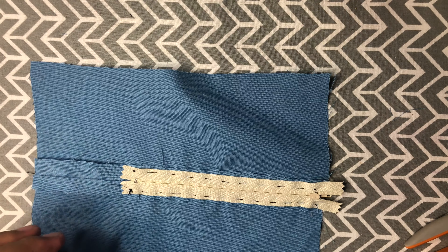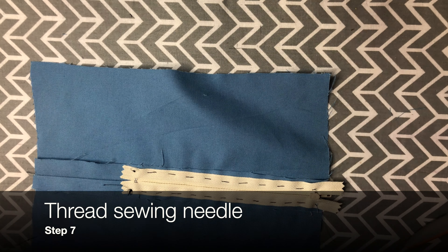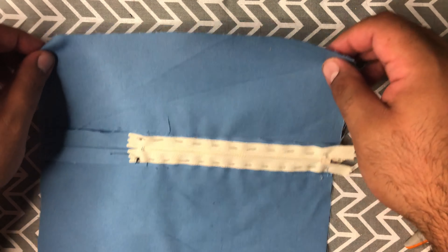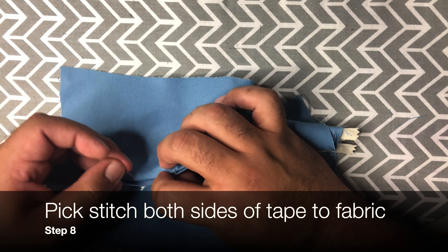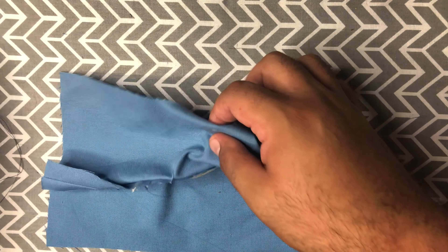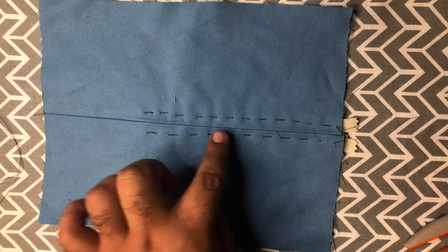Now we're going to re-thread our needle so it has two threads going through it. This time around we are going to do the pick stitch. For the pick stitch we're going to start on the wrong side of the fabric and the seam allowance going towards the zipper.